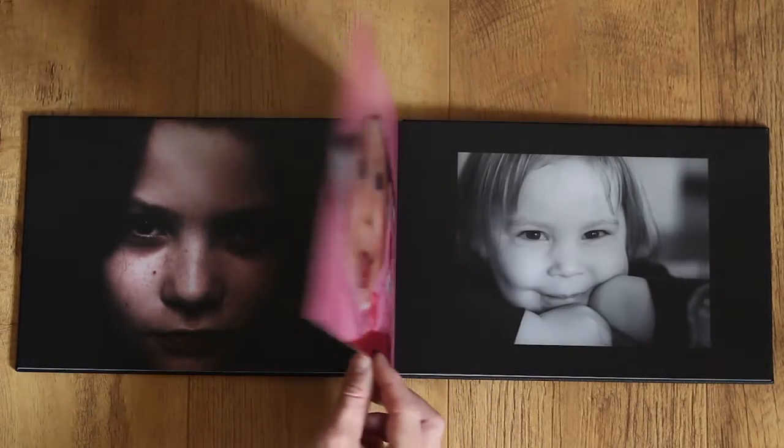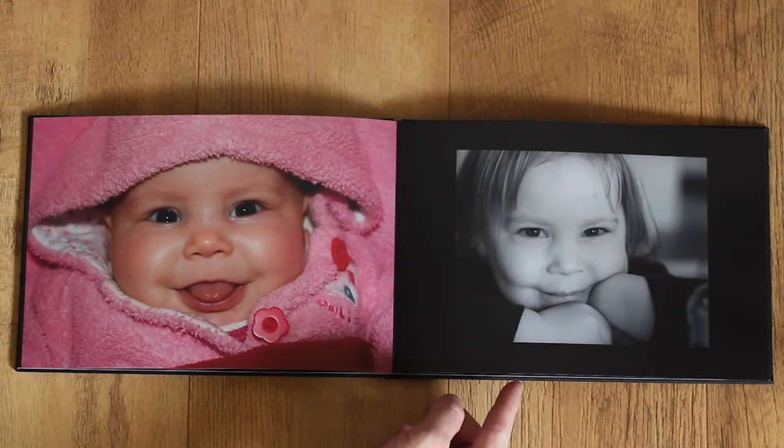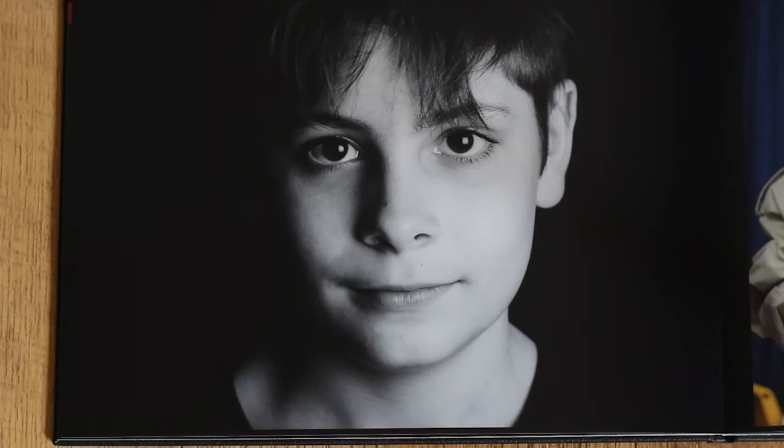It's very difficult to show the quality of printing in video, but trust me, you won't be disappointed. I shoot a lot of black and white portraits with a lot of detail. The image is faithfully reproduced with rich contrasts and strong blacks.